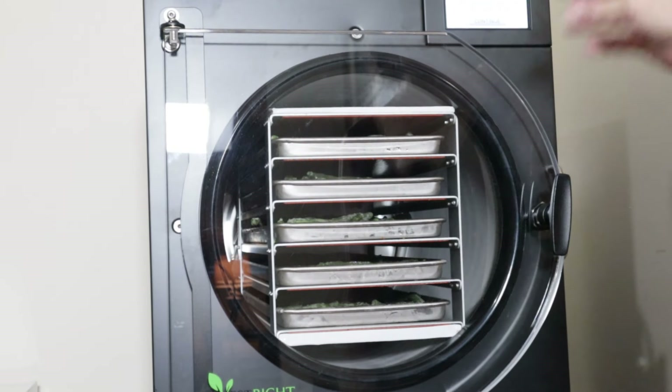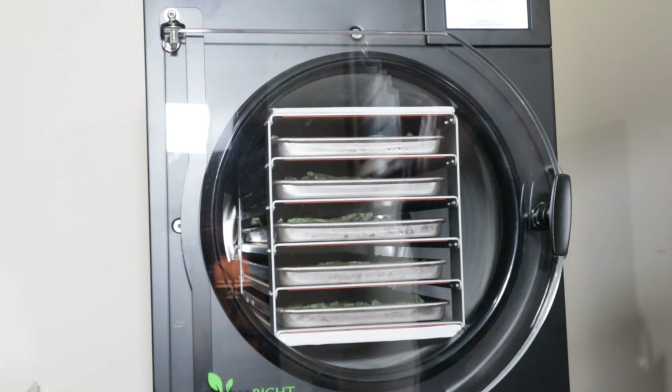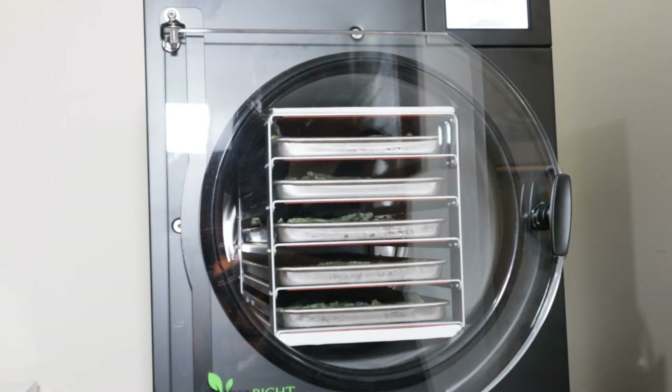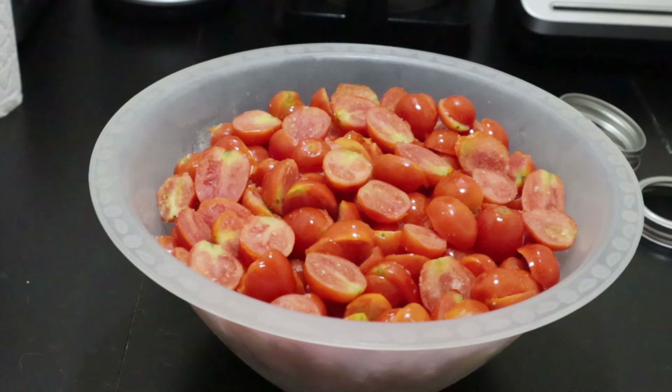The drain valve has been closed. I hit continue and it's freezing — it automatically goes to freezing. I think the system automatically recognizes when the food is frozen, so we'll see what happens.